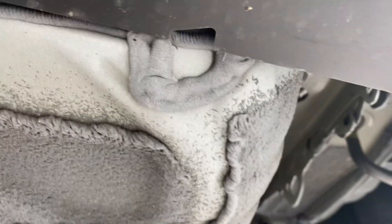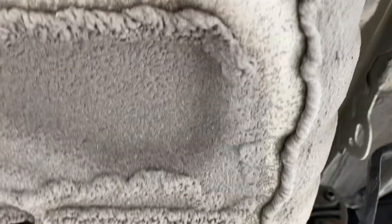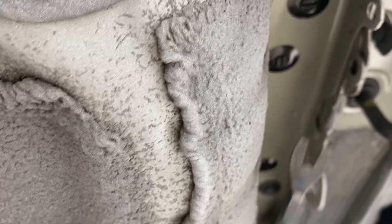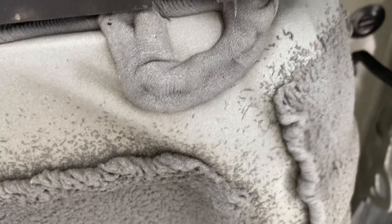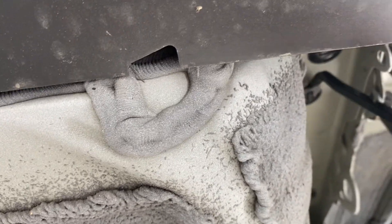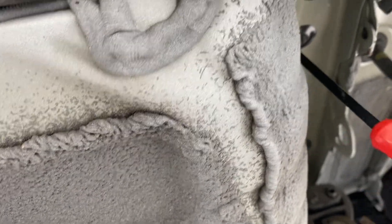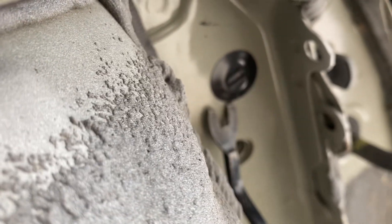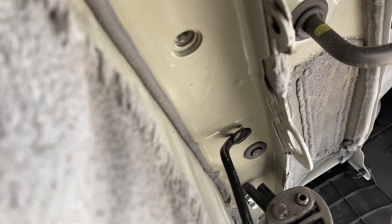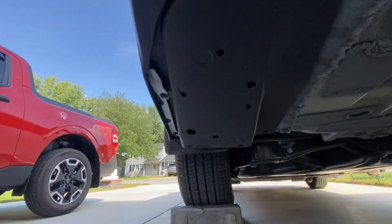Nothing to do on the right-hand side. I'll get those tabs popped out with my little tool. There you go — got one side down. Let me get this cover off and back on the other side.